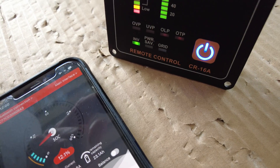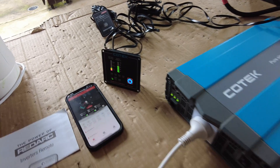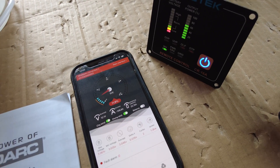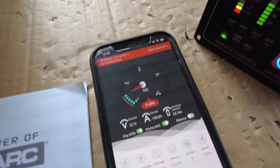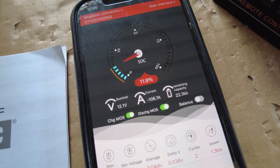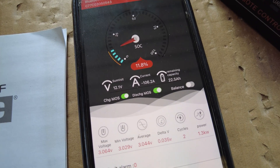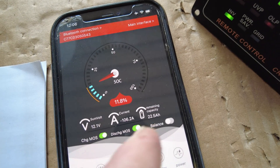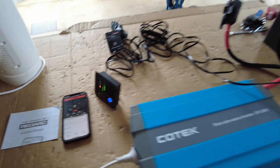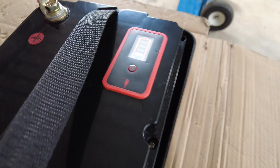The voltage operational range of these batteries is pretty good, as with most inverters. The low voltage cutoff will only happen towards the last few percent of lithium. As you can see, the state of charge is just over 10% - 11.9% to be exact. We're still pulling 105-106 amps at the moment. There's 22 amp hours remaining in capacity according to the Dali. The Cub Scout's display is showing a quarter - just one little light.